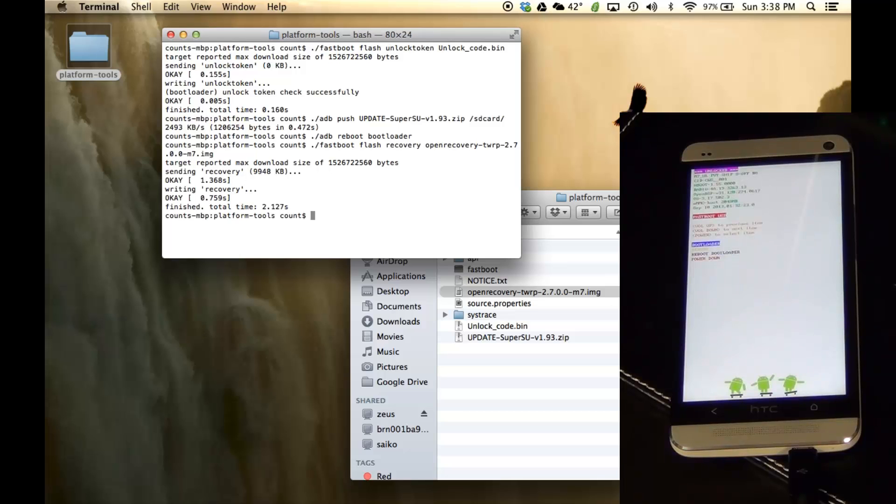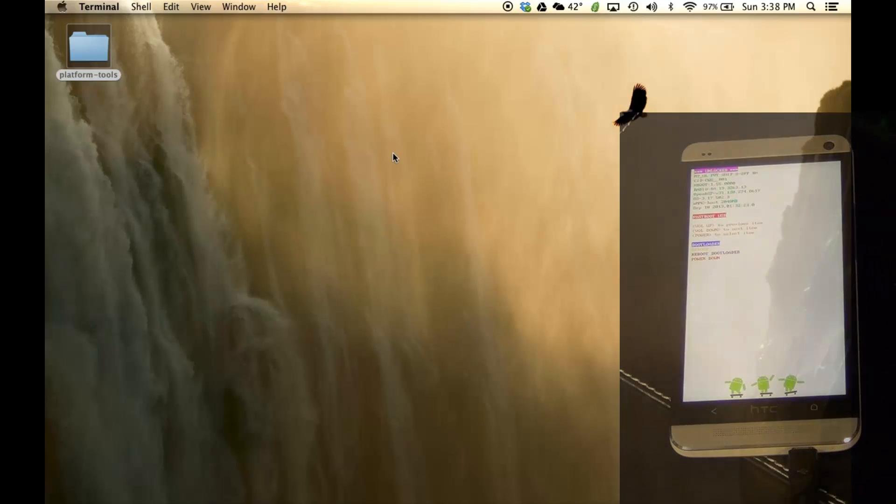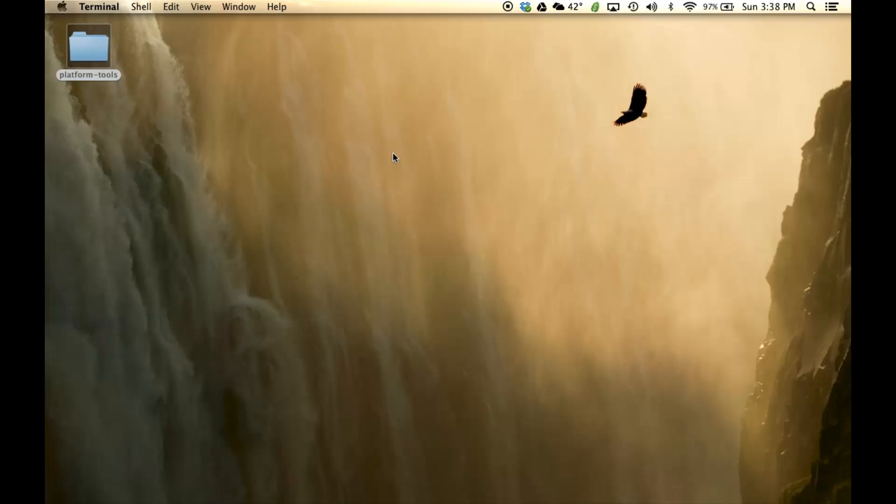That is going to send the recovery to our phone. And here's the good news — we are done with the computer. Let's switch over to the phone and finish the process there.